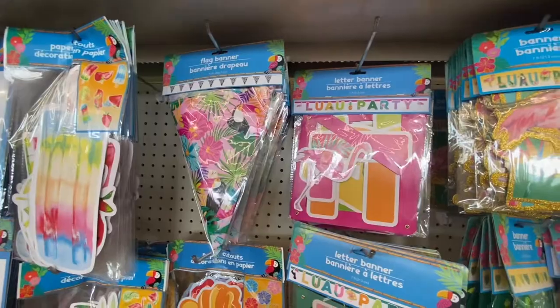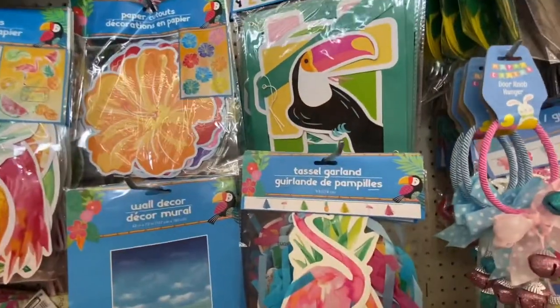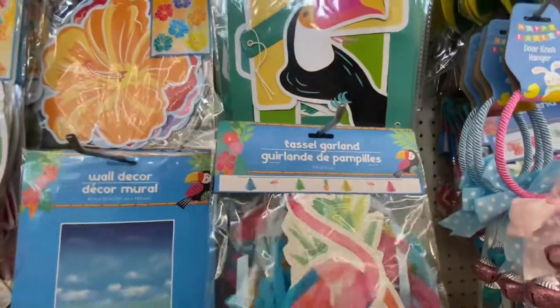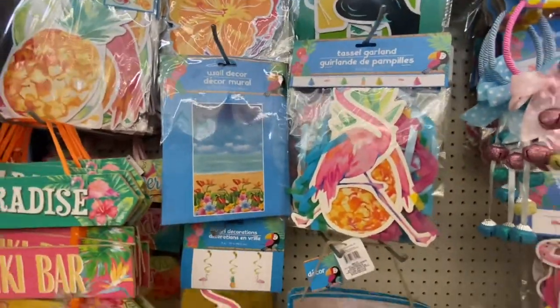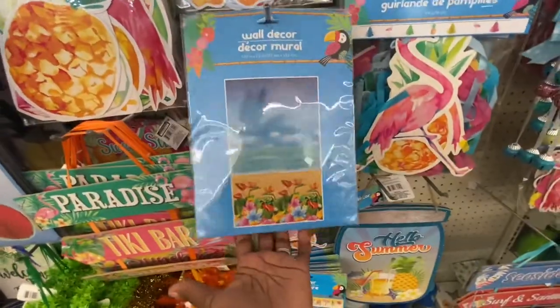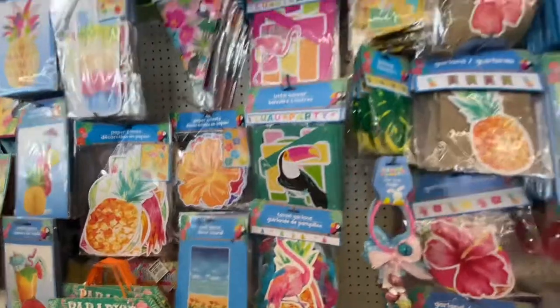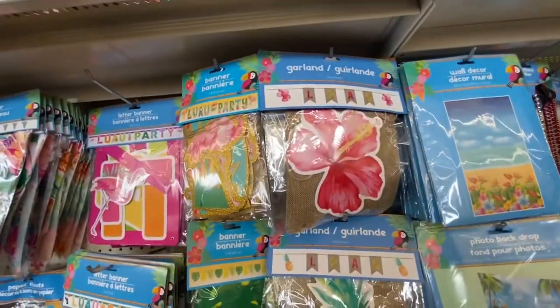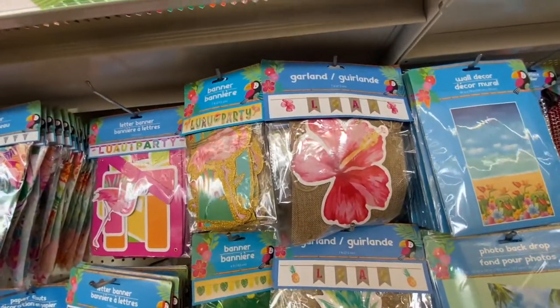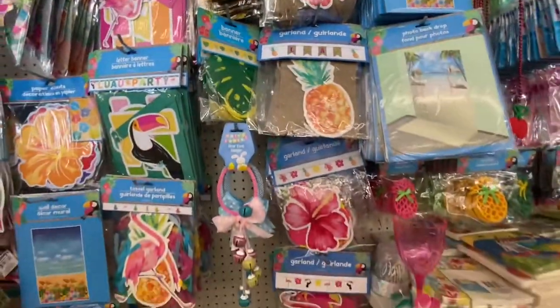Flag banners, letter banners — look at this one, this is cute. We got wall decor. Welcome back, my loves! If you are new, I am Andrea and welcome to Life As I Know It. Today we're just going to do a quick walk through at Dollar Tree and see what new items they have for us, so sit back, relax, and let's jump right back into this video.